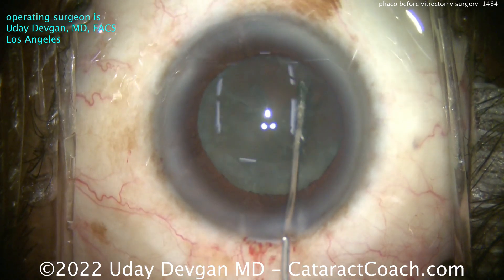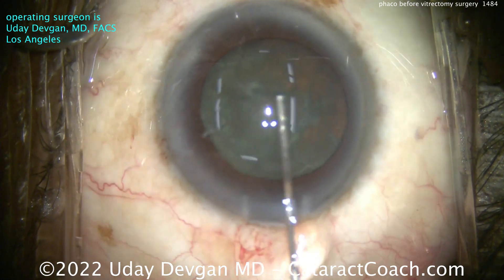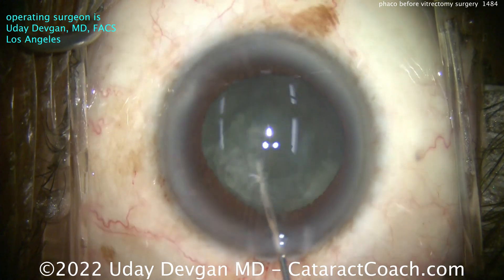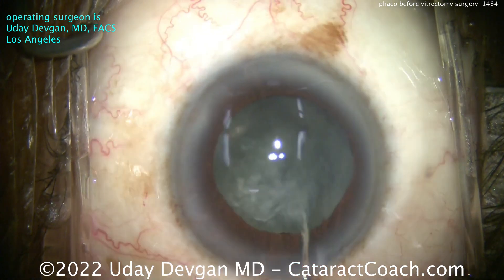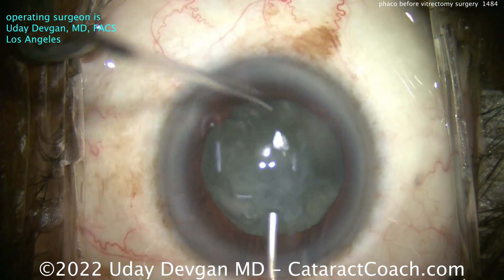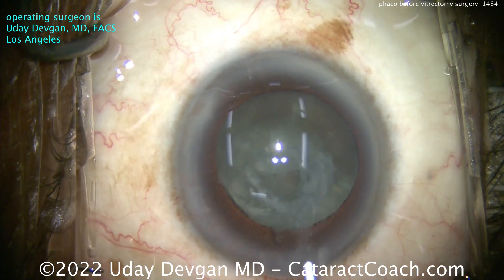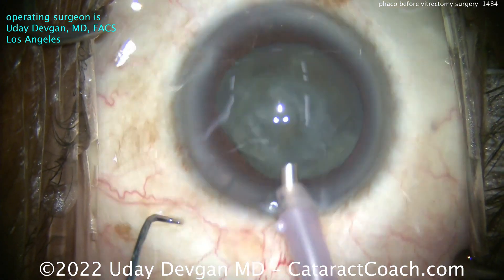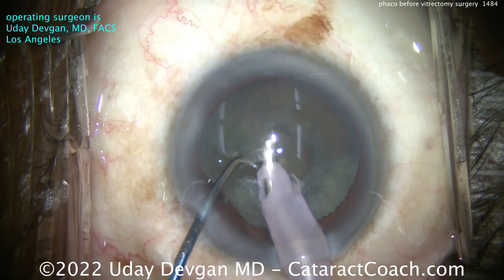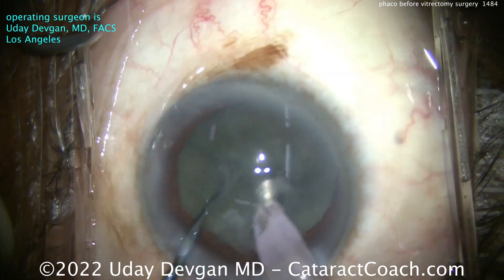The two most important things for this whole procedure are: number one, make sure the incision stays sealed — a good long tunnel length that'll seal well. I was also intentional about nicking those limbal vessels right at the incision; a little bit of bleeding is going to ensure great long-term sealing. If you make an incision that's too short, don't hesitate — put a single nylon suture in to ensure that incision stays shut. Number two is the rhexis: make it a little smaller so that even if there is posterior pressure from a gas bubble in the vitreous cavity, it's not going to push the IOL optic out of the bag.